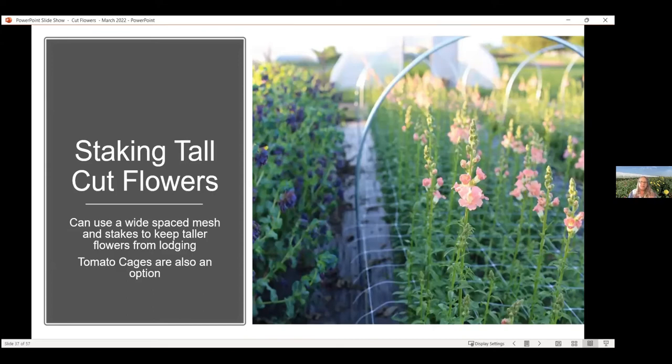When growing some of these flowers — I mentioned they grow pretty tall — you may need to stake them. Not all of them have the strongest stems. The picture here is of snapdragons, and for this they're using wide-spaced mesh that usually comes in a roll, typically three or four feet wide. It's set up in a grid pattern when the plants are still below that level, and as they grow up into that grid it helps keep them in place. Tomato cages are also another option you can use for a lot of your cut flowers — just put them in place before the flowers get too tall.